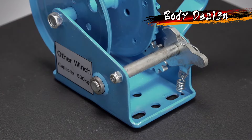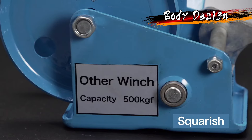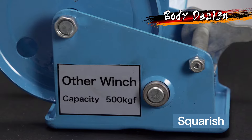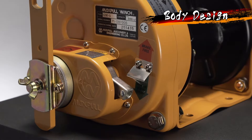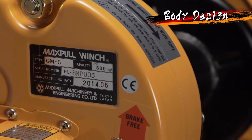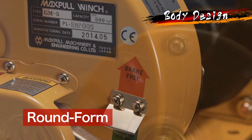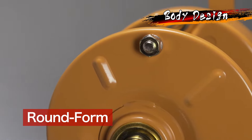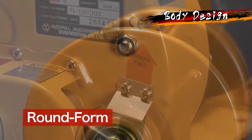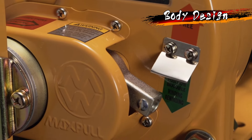Take a look at this winch. As you can see, it leaves the steel sheet cut and is squarish in nature. On the other hand, this MaxPull winch is developed based on ergonomics. Note that the round form used for many stylish and smart curved surfaces is present. The user-friendly and congruent body design is considered ideal for people working in a variety of harsh environments.